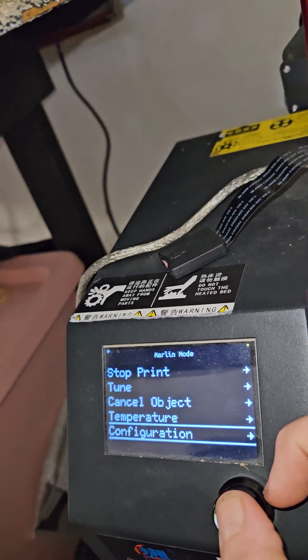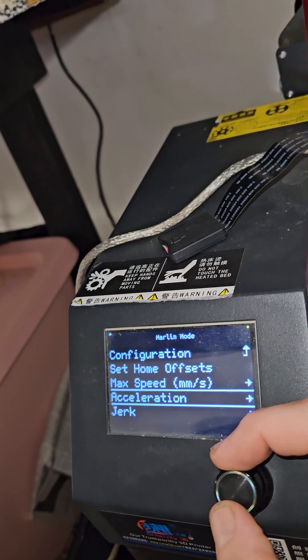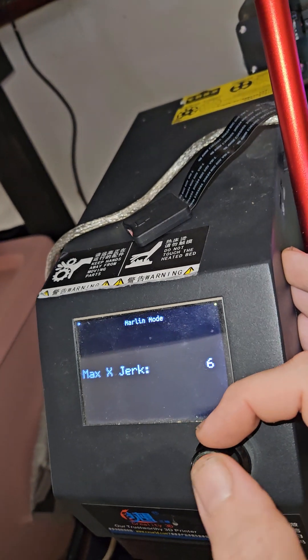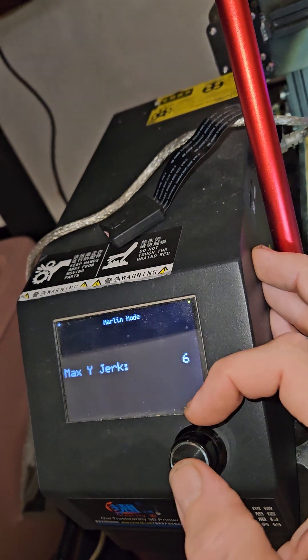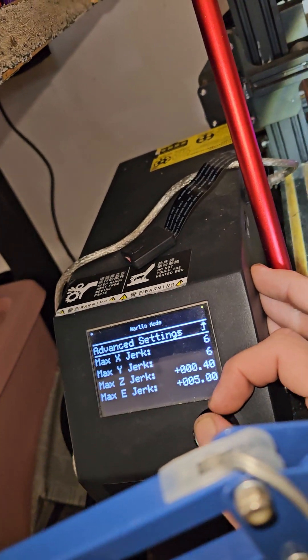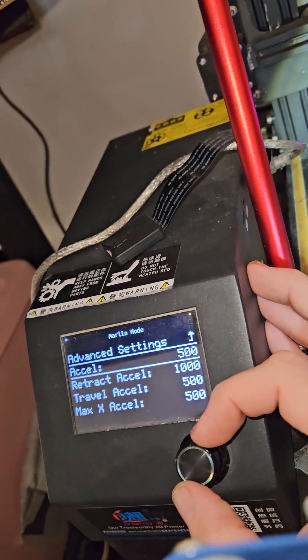Anyway, back to acceleration. Now that I'm past the first layer and on the second layer, I go to configuration, advanced settings, and come down to jerk. I'm going to turn it up — this time I'll just do it to six because I don't get too much ringing. I can take it as high as I want though.